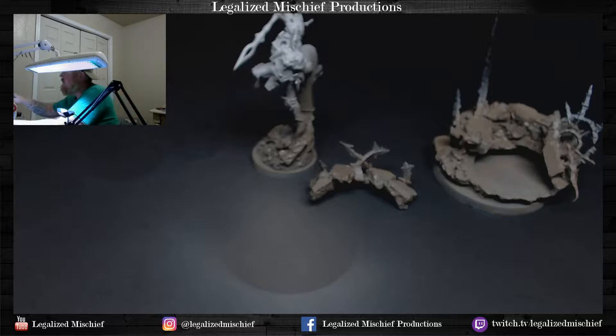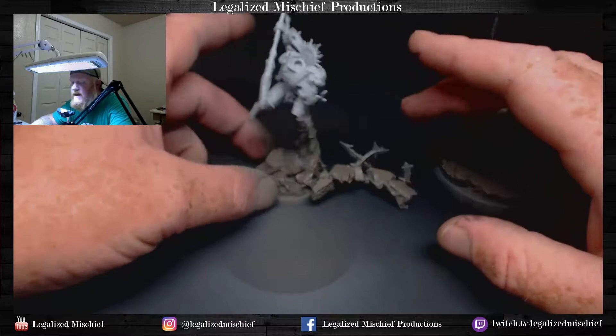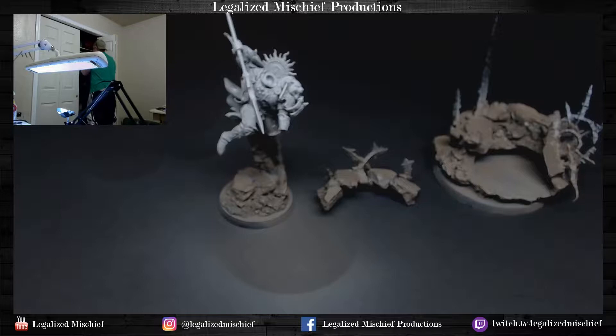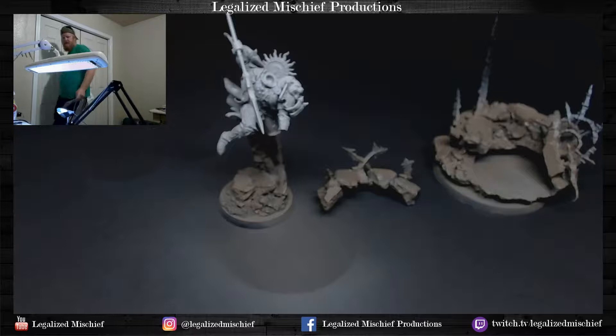The cast was very, very good. Joe also bought it right when it was released — the day it was released — so they were the first castings coming out of that mold, and that's always good. If you are financially able and you know there's a Forge World model coming out that you want, order it as close to the release date or preorder it as soon as you possibly can, because once they start pulling molds they use the same mold and don't redo them very often.